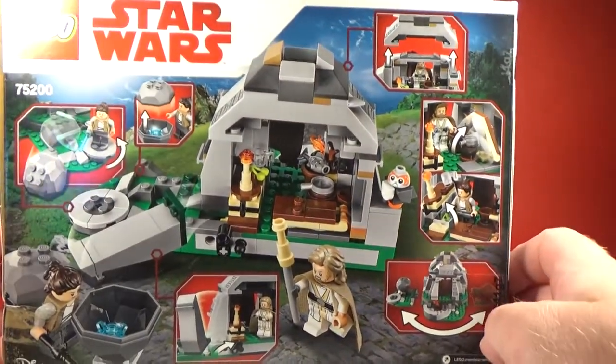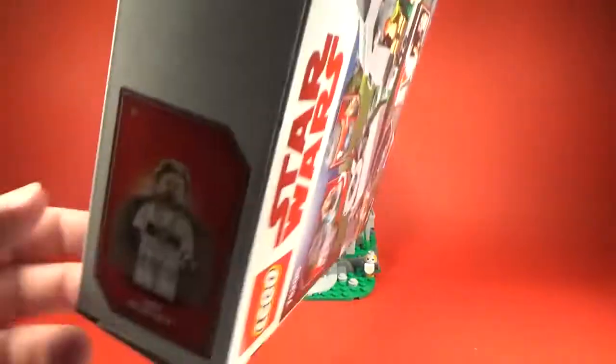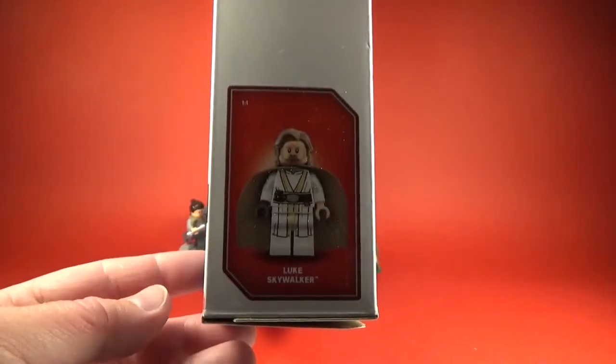Let's just look at the features on the back of the set, which is pretty cool. Have a look on the side there.